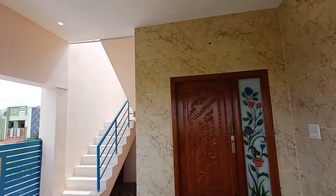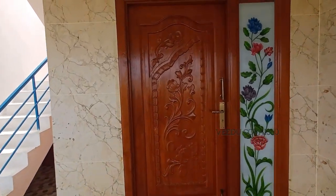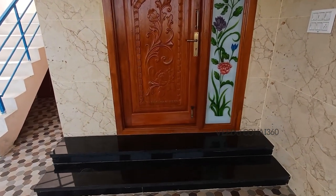This is the entrance main door. It's a T-coat — 2x5x5.